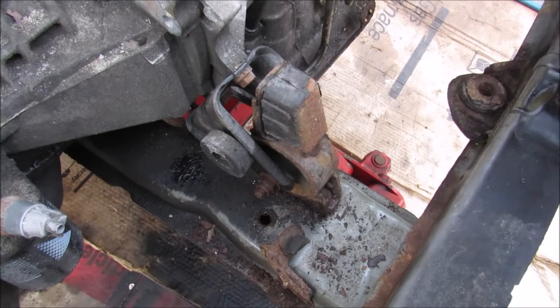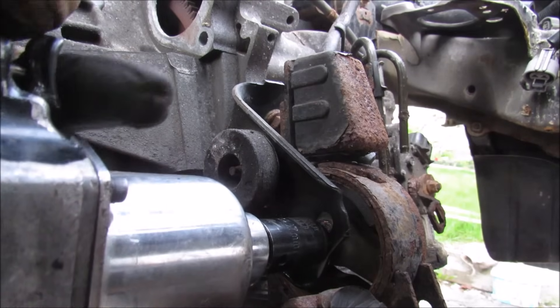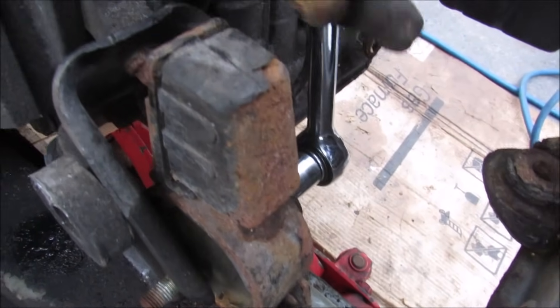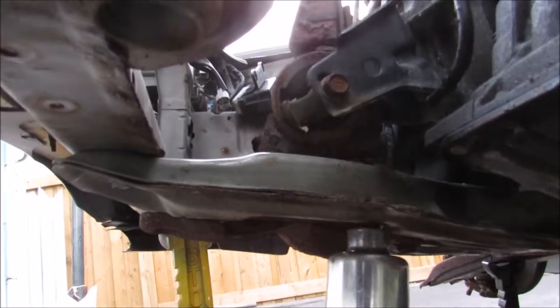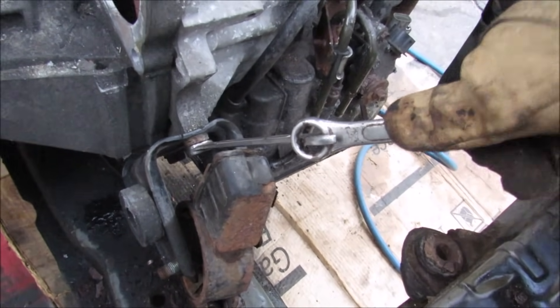Next I'm going to tackle the front engine mount. I'm going to jack up the transmission pan and remove the 17mm nut. Because this engine mount is busted I can't get the bolt out because it's stuck to the rubber, so I'm going to have to remove the engine mount from the bottom. There are two bolts underneath this cavity here that hold the engine mount on. Even if I try to remove these two bolts that hold the mount to the engine block it won't budge.